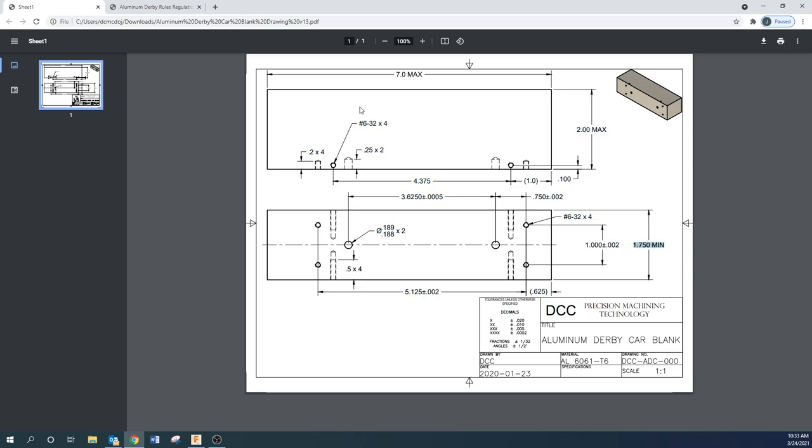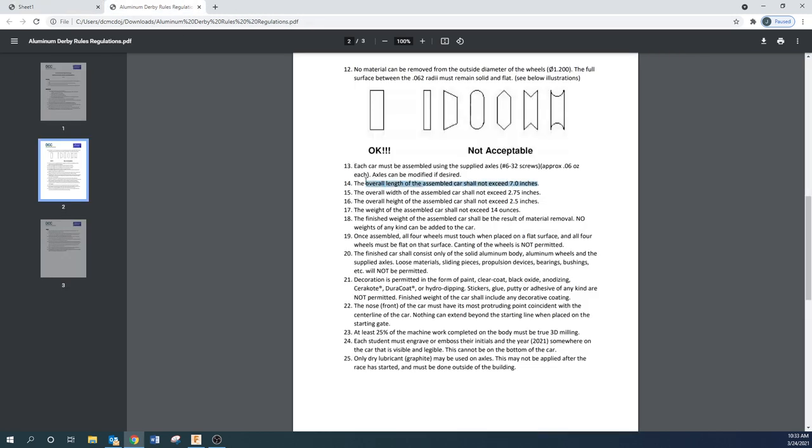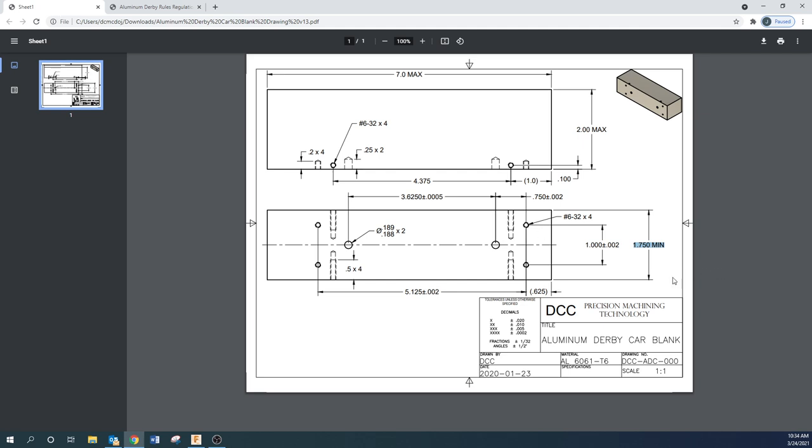Everything that's not in parentheses needs to be correct. We've got the 1.75 minimum, and from the rules and regulations: the overall length of the assembled car shall not exceed 7 inches, the overall width shall not exceed 2.75 — that's with the wheels — and the overall height shall not exceed 2.5 inches. Those are the turnkey dimensions. The maximum width is going to be our stock, which is a 2x2 square sold at about seven and an eighth inches.